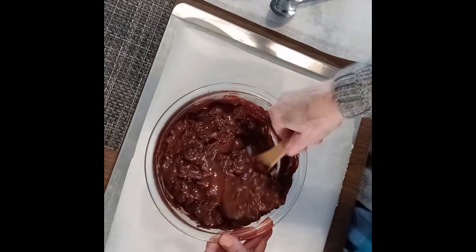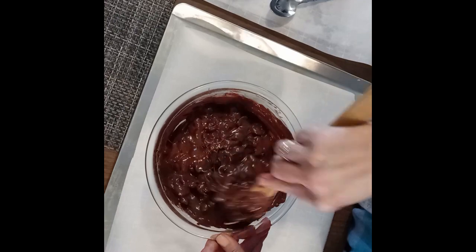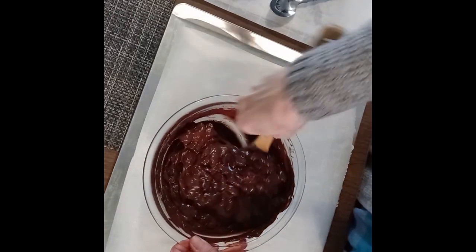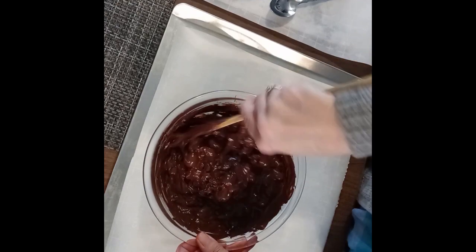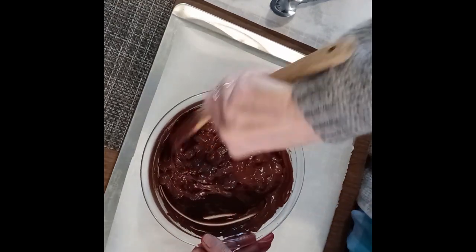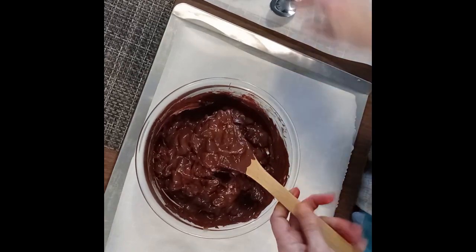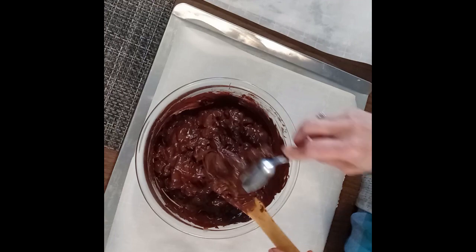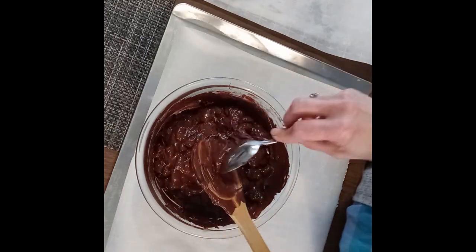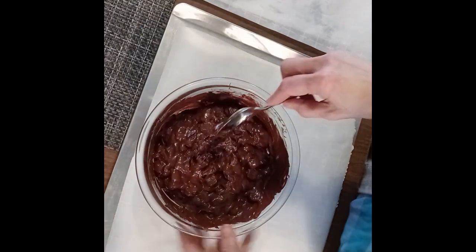I think this is going to work. I've never done this before. We like chocolate covered cherries, but we don't like that white gooey stuff that's in it — too rich for us. So we'll see if this works — chocolate covered cherries but without the gooey stuff.